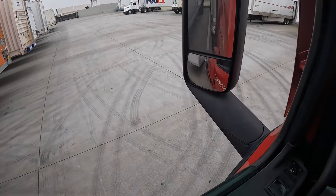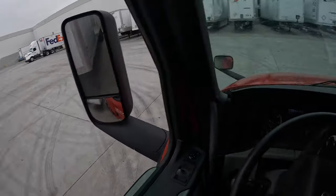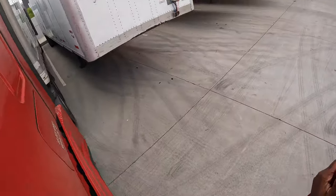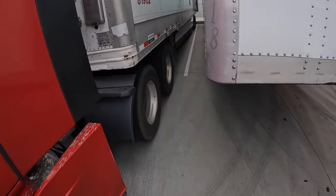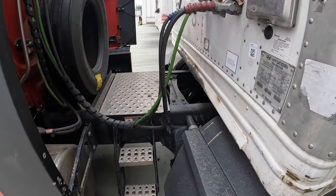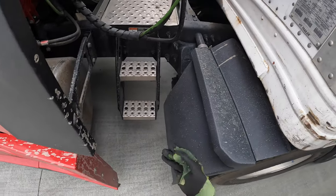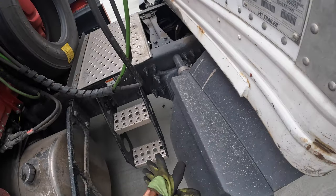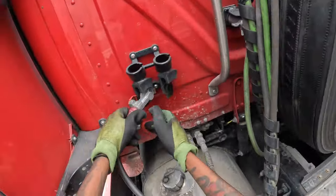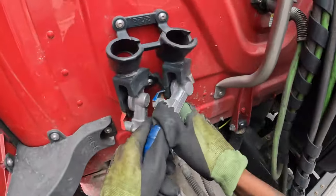I don't feel like I went too far back because this was sticking out. There we go — that's a lot better. So now YouTube, we're gonna drop this trailer, get the new trailer, check the new trailer out, make sure the lights are working and the brakes are good, then we're gonna get on up out of here and get ready to head to Humble, Texas.